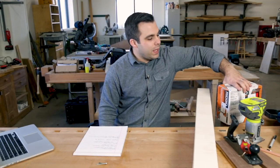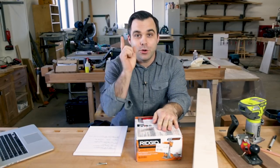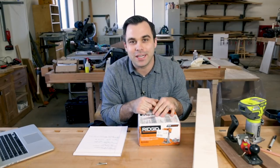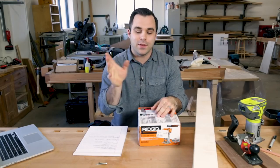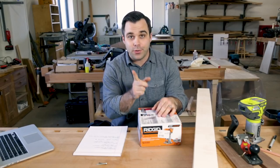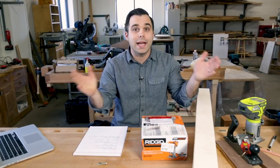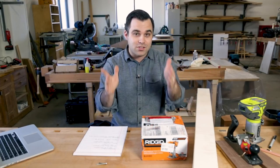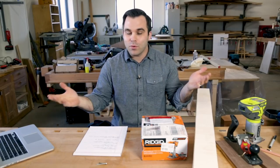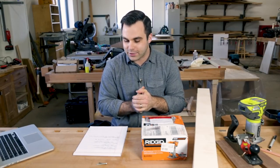That wraps up our videos of the week. I have a Ridgid trim router that I want to give away this week — we have two, and you'll have one if you win. I have a link to the giveaway in the description. Hop over to our website and fill out the form. There are a couple ways to enter the contest to get multiple entries. And if you have a video you've made or one you like coming up, please submit it in the comments below with a link. We'll include it at least in the description of next week's video, if not in the top five.